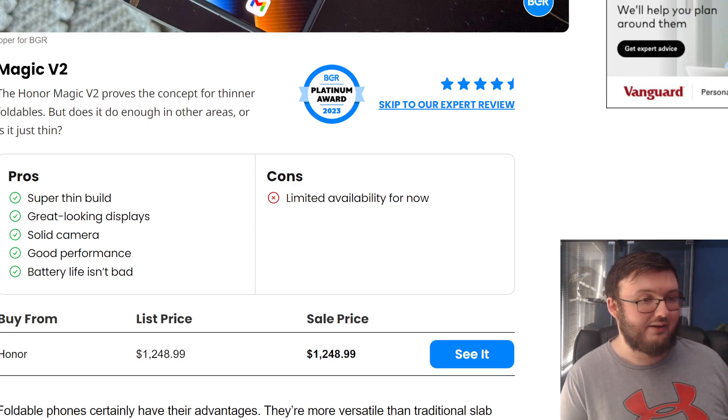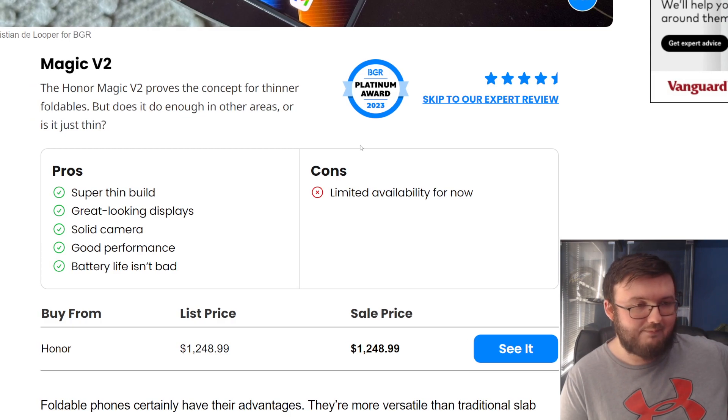The limited availability is, of course, the biggest con. Although I will say battery life being — is it bad? — should also probably be a con.